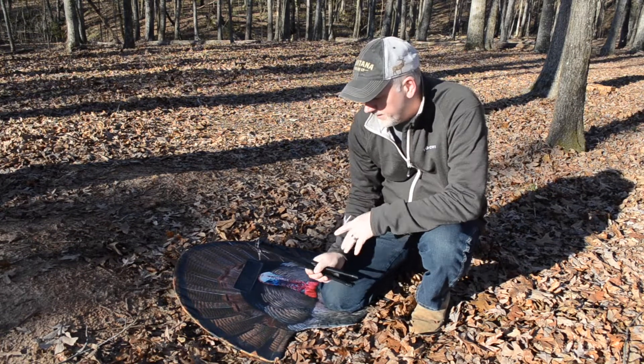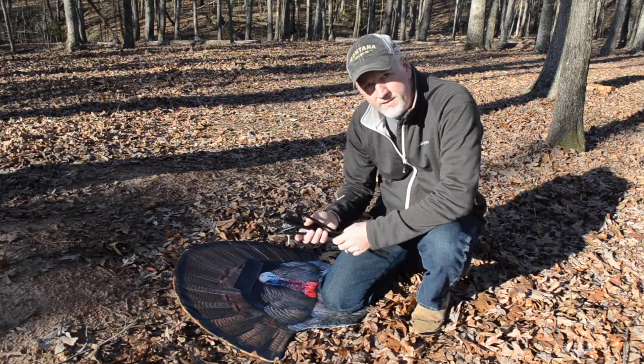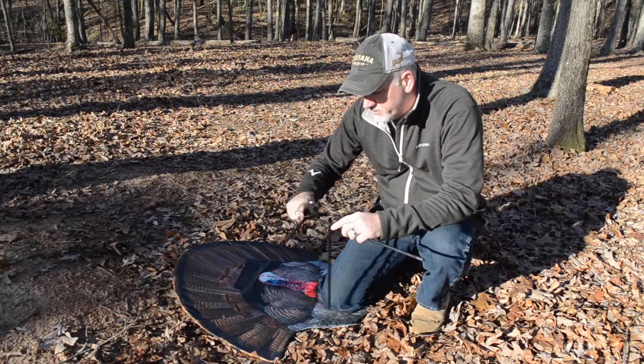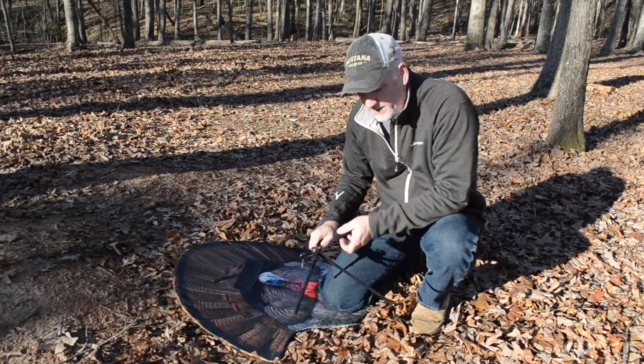When you get your Fanatic XL and it comes with the turkey foot reaping base, I'm going to show you how to set that up. It's really simple. It's like a lot of our decoys — it's shock corded. You can obviously tell we named it the turkey foot base because it looks like a turkey foot.